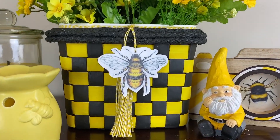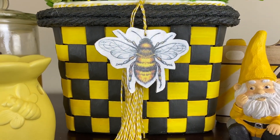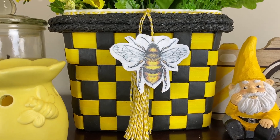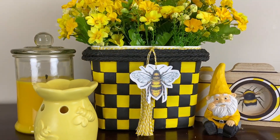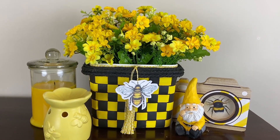Here's the finished product. I just put in some Dollar Store florals — half from Dollar Tree, the other half from Dollarama — and staged it a little bit with that gnome and camera from a previous bee tiered tray I did. If you're interested I'll have a link to that video in my description.